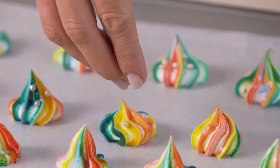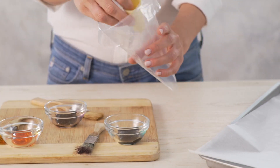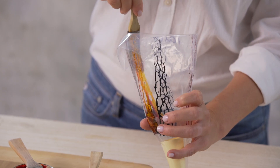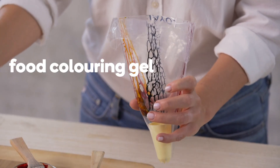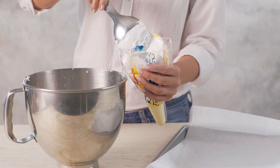Take your meringue to the next level with these easy-to-make rainbow meringues. Fit the nozzle to the bag. Paint stripes to the inside of the piping bag using the food colouring gel — you can use two or three colours. Fill the bag with meringue and twist the top.